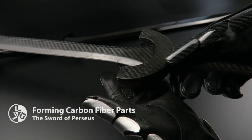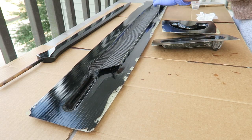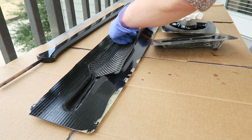This is part two for creating a carbon fiber version of a 3D printed sword prop. I've already created the molds from the 3D printed parts. Those have been cleaned and prepped with release agent, so now I'm laying the carbon fiber fabric into the molds and coating that with resin.